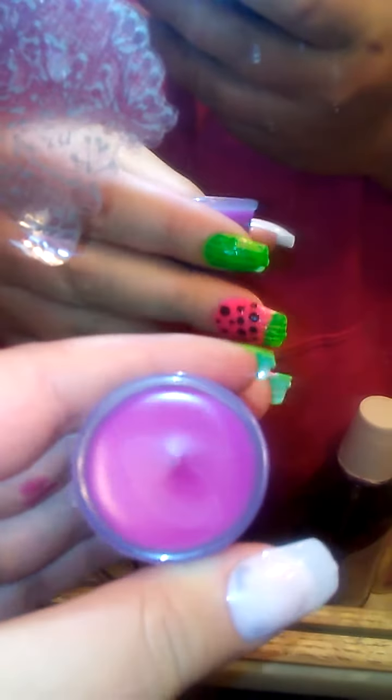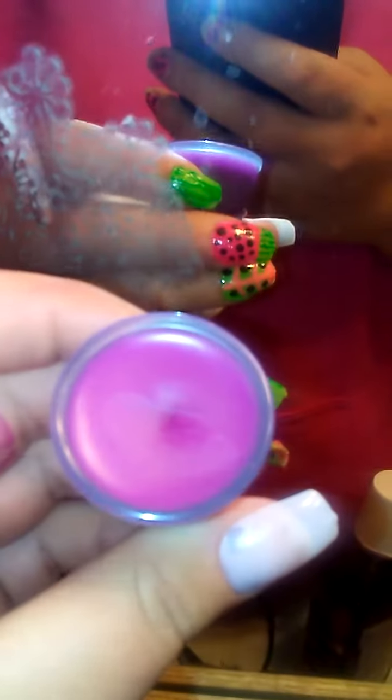Now all you have to do is wait about an hour for it to set. You can put it in the fridge if you would like — it works a lot better that way. This is what it's going to look like when it's finally firm. It's beautiful and it works great. To apply it you can use a Q-tip too.